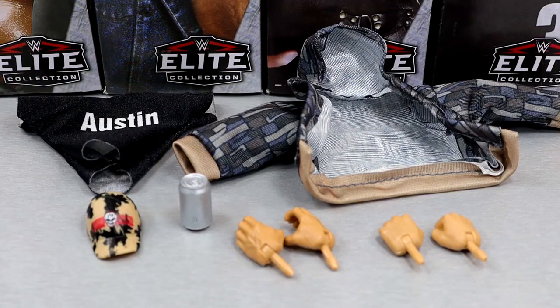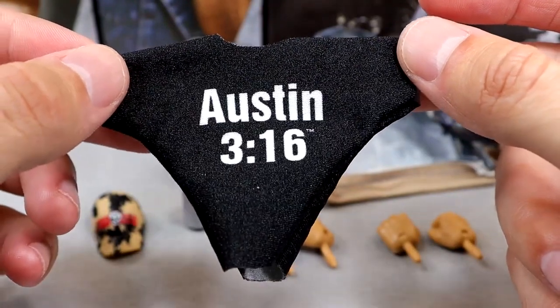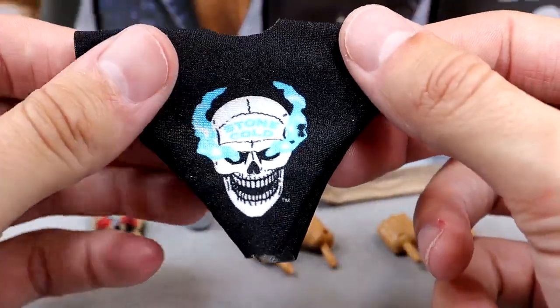And last but not least, Stone Cold Steve Austin's accessories — he gets quite a slew of stuff, like Hollywood Hulk Hogan and Scott Hall. I genuinely don't know what my favorite accessory is. Having the Austin 316 shirt — I know we've gotten that shirt many times, but not with the accurate Smoking Skull graphic on the back.